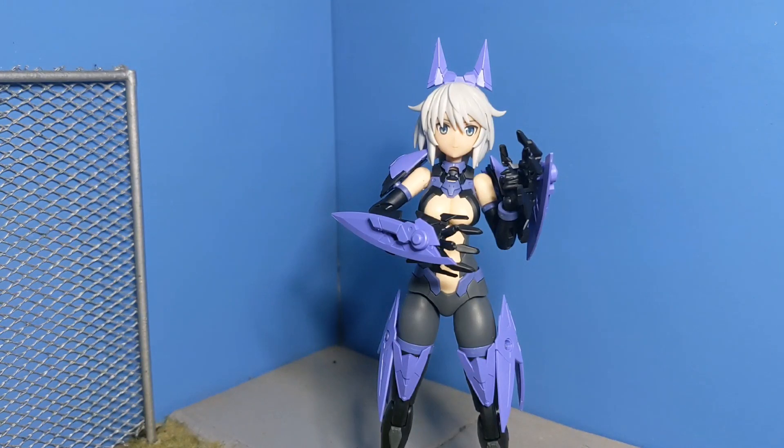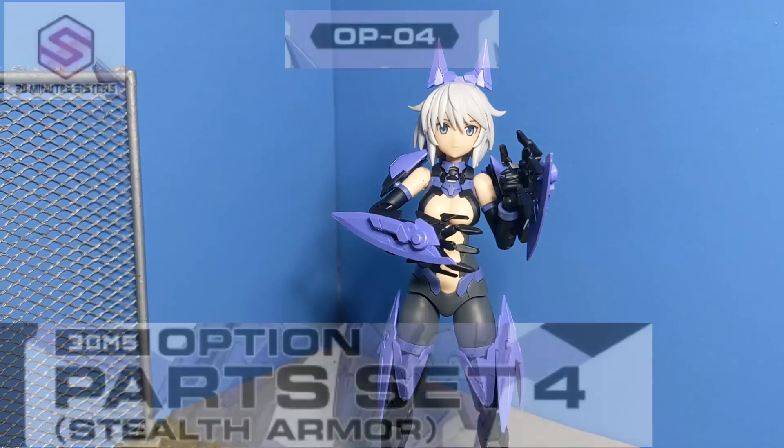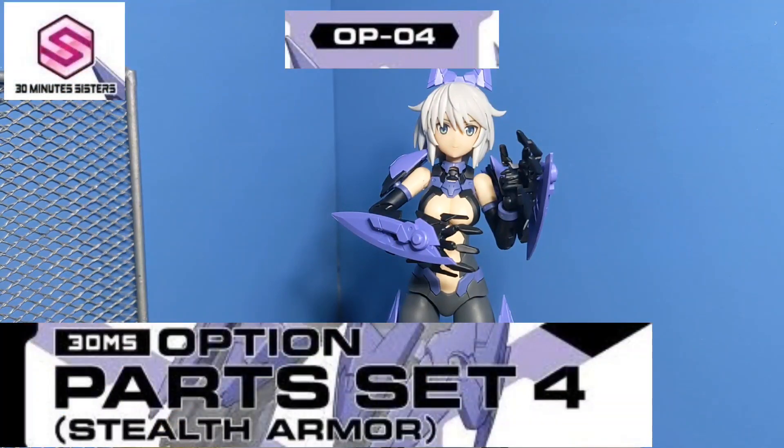Hello people! Today I have another 30-Minute Sisters option part set. This is set number four, Stealth Armor.